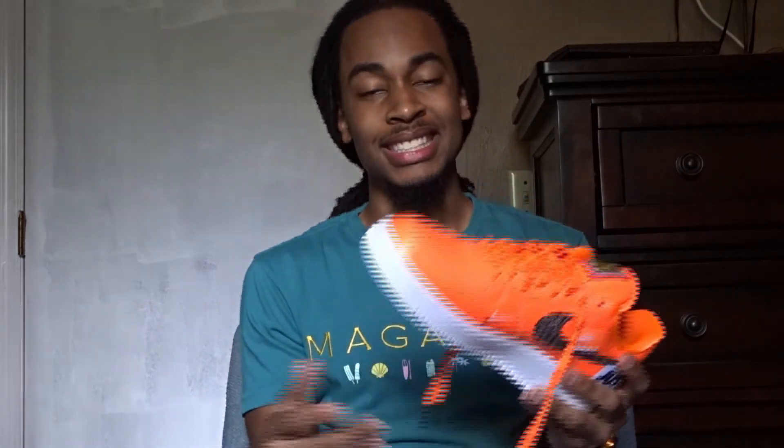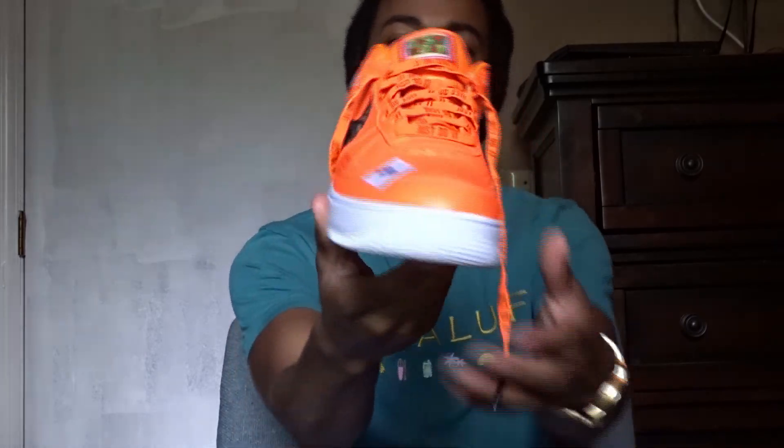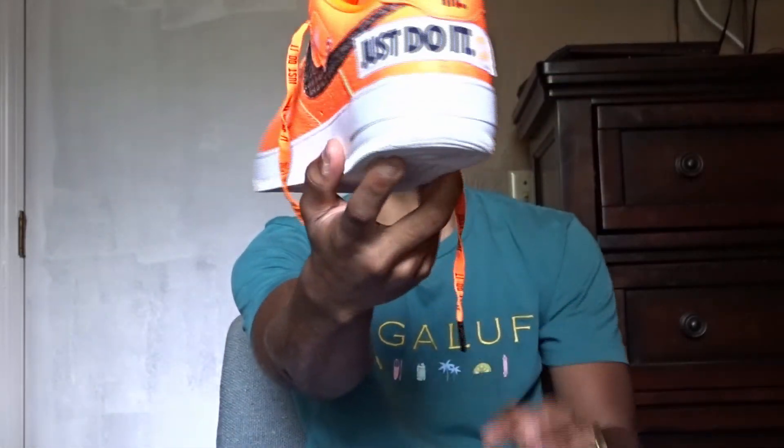What's up Guap Nation? It's your boy Guapo here and today I'm bringing out some more sauce for your feet — sauce, swag, whatever you call it, pasta — I'm going to be showing y'all how to lace your Air Force Ones. Instead of using the regular traditional all white and all black Air Force Ones, we're going to be using the Just Do It Air Force Ones. Let me get y'all a good look at that.